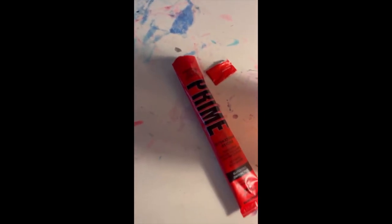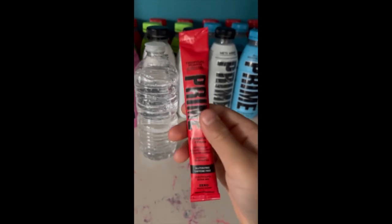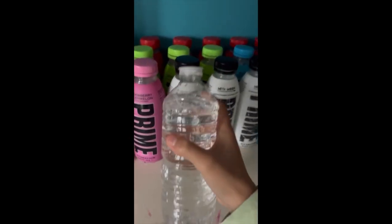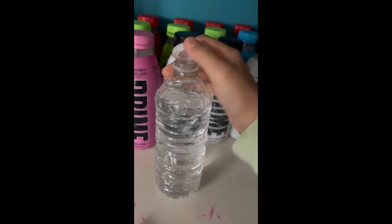Today I got tropical punch Prime stick. Basically, Prime sticks are the powder for Prime which you pour into some water to create Prime. You need a bottle of water — make sure it's cold — and a little bit off the top. Open it up and pour the Prime stick in.